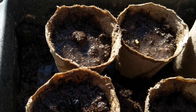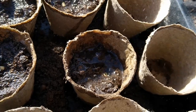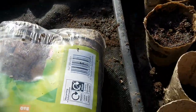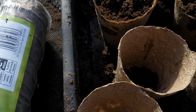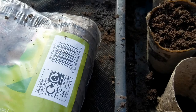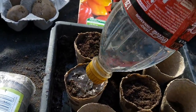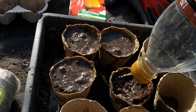Soak the seeds in water very well and keep them in the middle. Now put a little bit of soil on top just to cover — they don't have to be too deep. I don't push them down or anything, just water them like this and soak it very well.